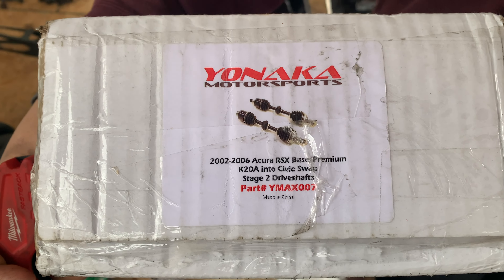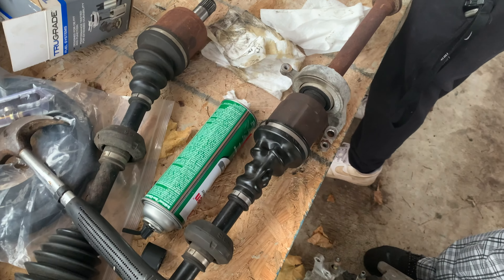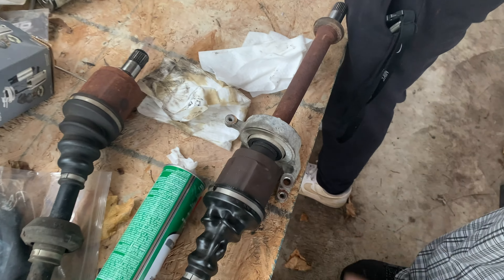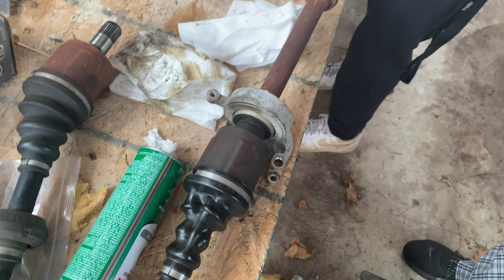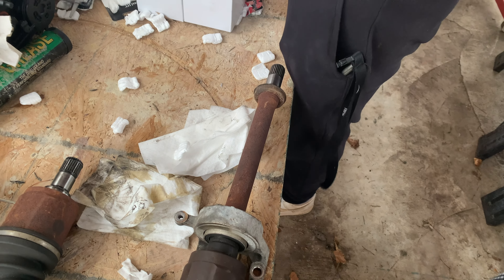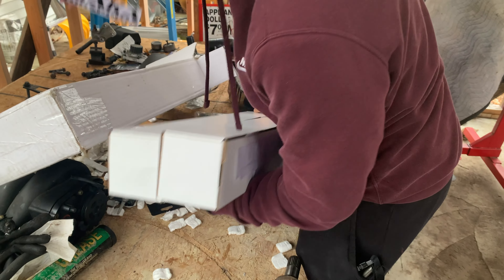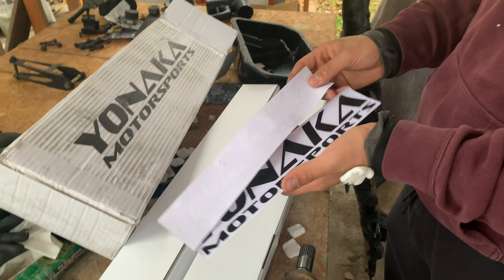Here are the Stage 2 premium drive shafts. These are the old stock ones we're not reusing — we're going to have to separate the passenger side one from the half shaft, which is going to be an ordeal. We popped this one out trying to separate the whole axle, so we just ended up taking the whole thing from the transmission. Here we go — packing peanuts. You got two stickers: a white one and a black one.